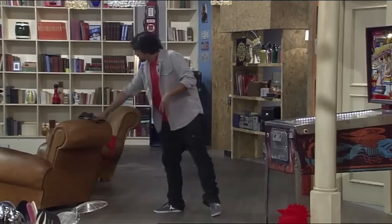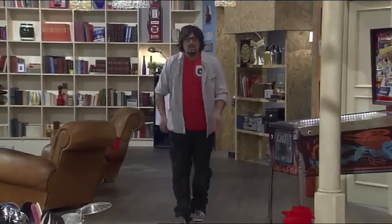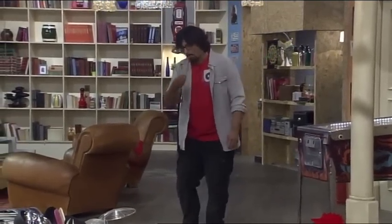Esercizio fisico. Tutte le mattine 100 di queste. Sembra vero.